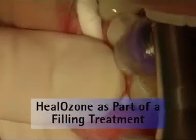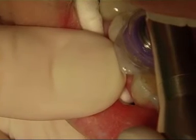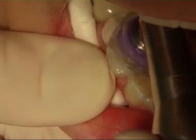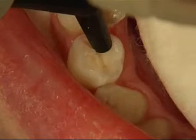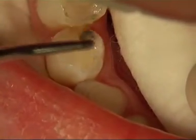Experience has shown that Kavo Helosone also plays a decisive role in filling procedures. Applying ozone guarantees a sterile, germ-free fissure, thus preventing caries from reforming beneath a new filling.